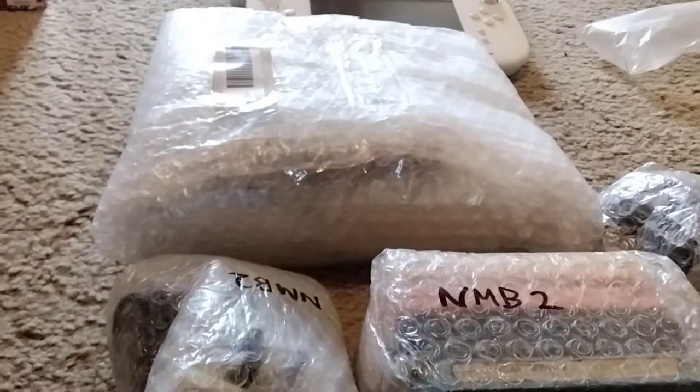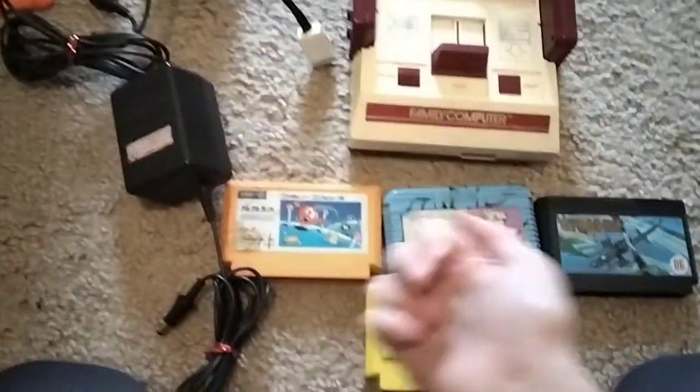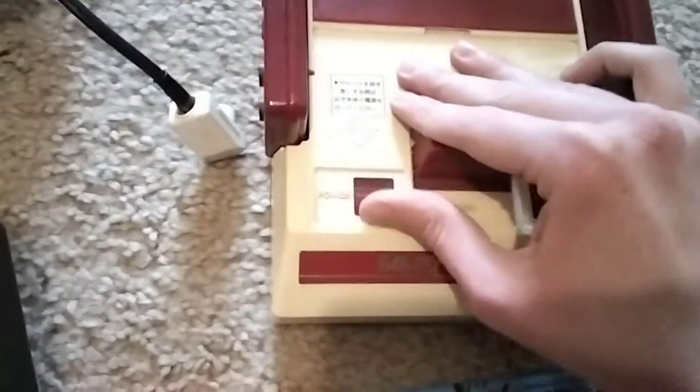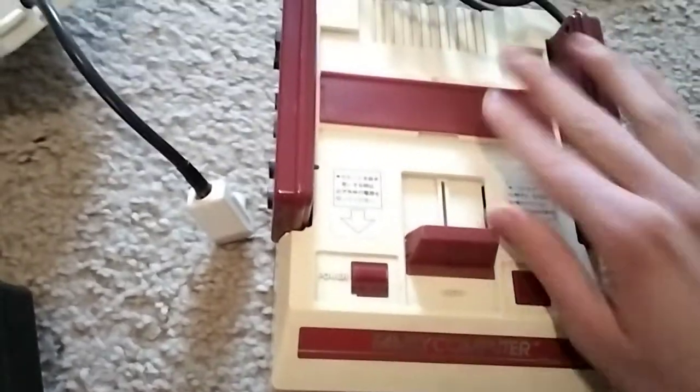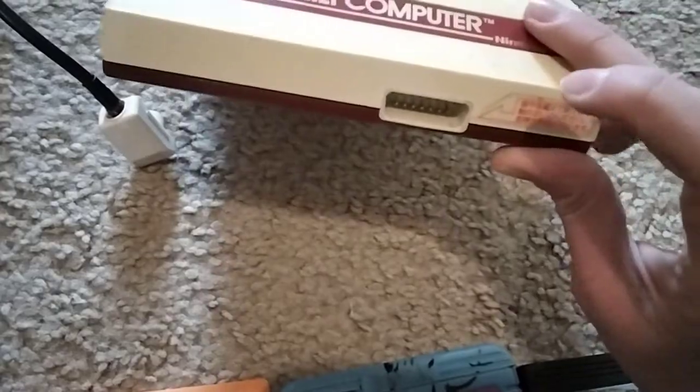I'm just gonna open up all this Famicom goodness for you and then test the Famicom because I'm right next to the retro console testing area. Got all the Famicom stuff, including the power, RF, and console — which has a nice reset, good power, nice eject, and a little flap. It also has both controllers in good condition, with good sticker quality. The only thing that's missing is the parallel port connector cover, like the little red cap.